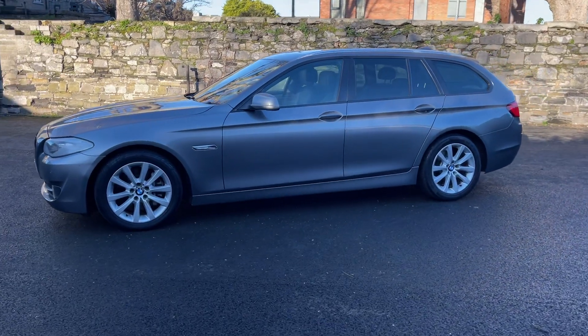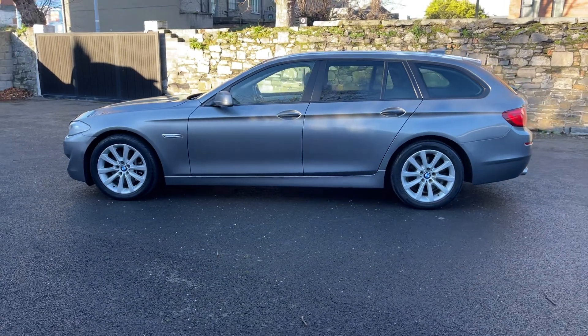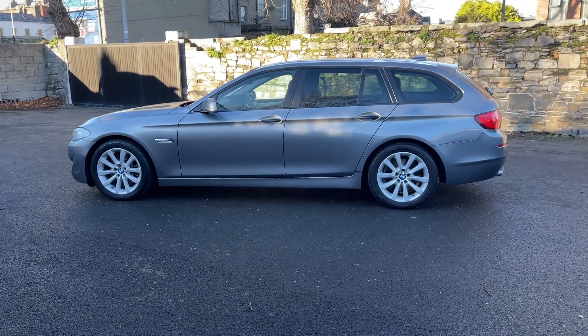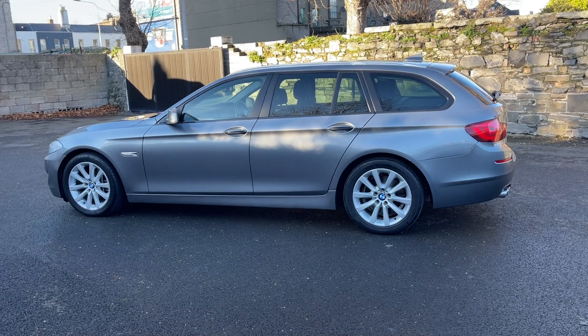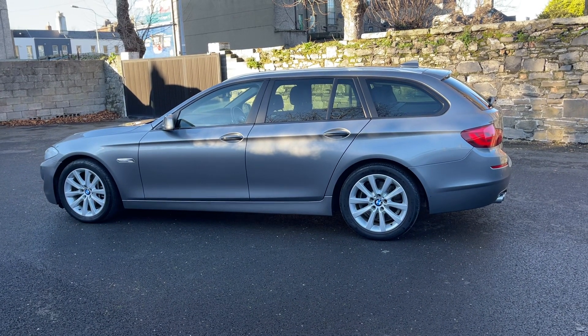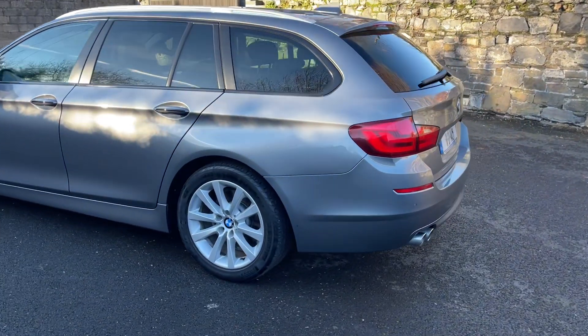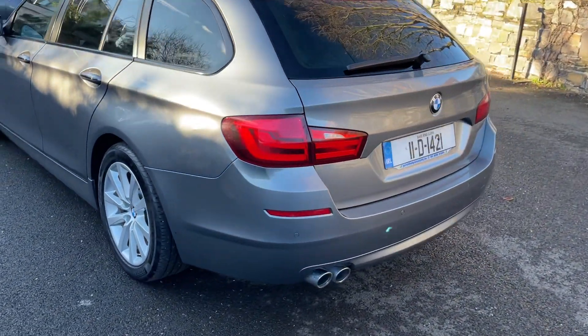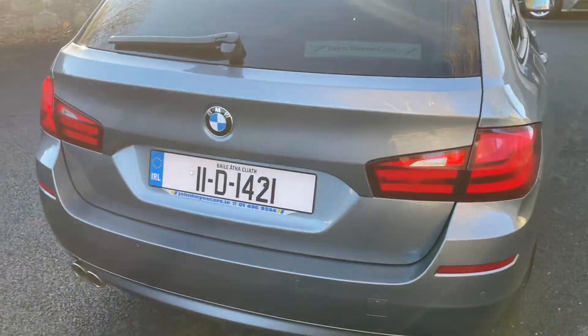Hi and welcome to John Hayes Cars, and welcome to a walk around of this lovely 2011 BMW 530D Touring SE, with upgraded specification of panoramic sunroof, upgraded alloys, and sun protect rear glass. It's fully shadow lined as well. Six cylinder 530 engine — absolutely superb car to drive.